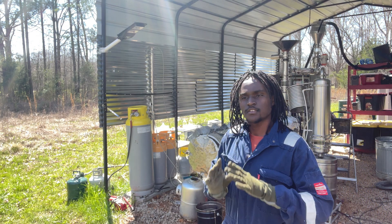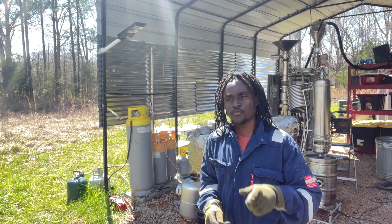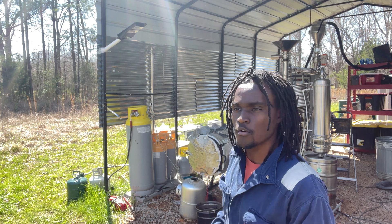This behind me is my continuous plastic into fuel reactor. Let's go ahead and turn some plastic waste into fuel.